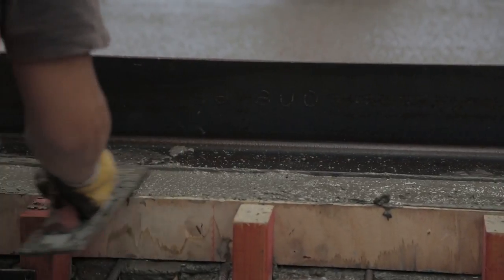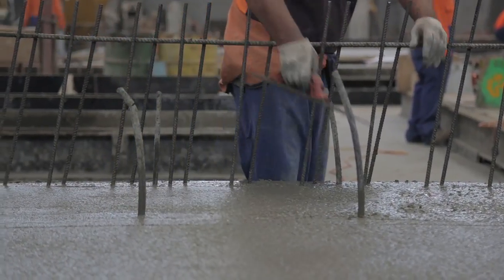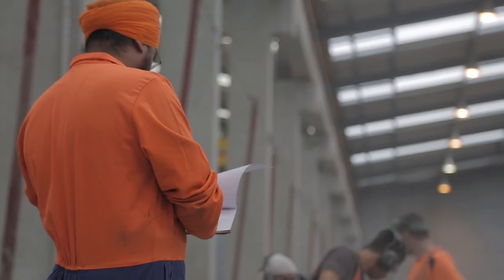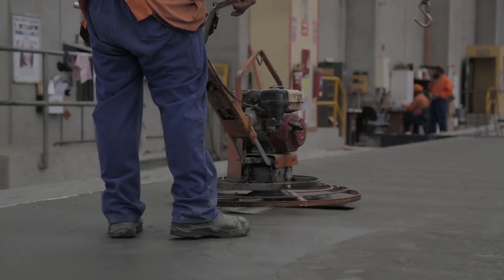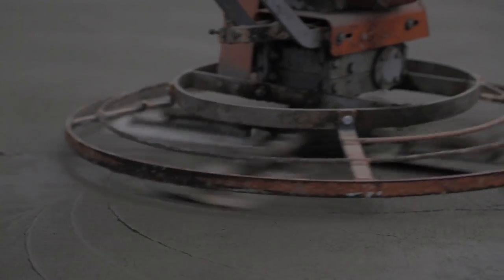After screeding has achieved a levelled surface, floating is the next process, and this can be done by hand or using a ball float. Throughout the placement of concrete, there must be someone on hand to observe and record the quality of the placement and tick off all the necessary steps in the process. Once the concrete is firm enough to walk on, a machine-operated power float can be used to work the top layer of the concrete to achieve a hard surface.